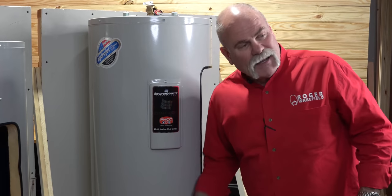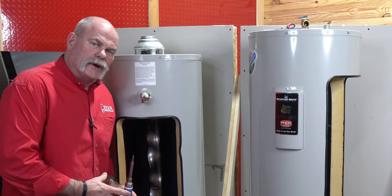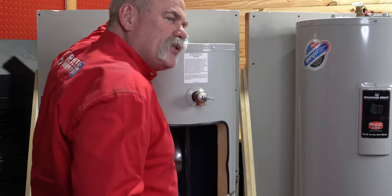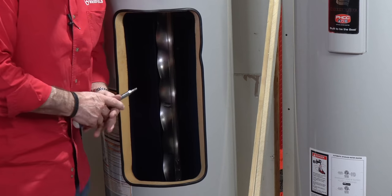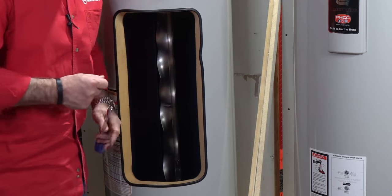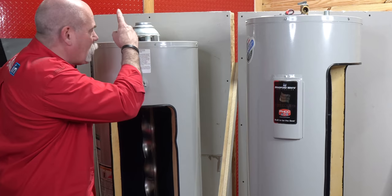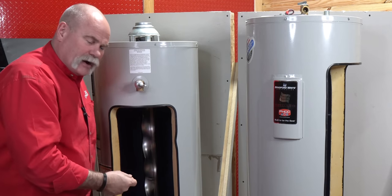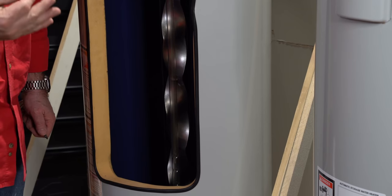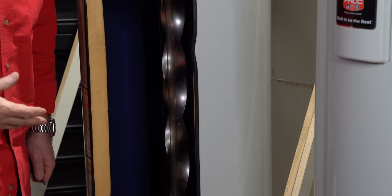Getting all that insulation in around both your upper and lower element is a big deal. If you've got a hissing noise on a gas water heater, it can be a couple of different things. Normally, if it's rained outside or it's really cold, you can get condensation in the flue pipe. When it comes down the middle, you'll hear it on the hot metal. When that burner assembly kicks on and off, you can get condensation and hear a hissing noise.